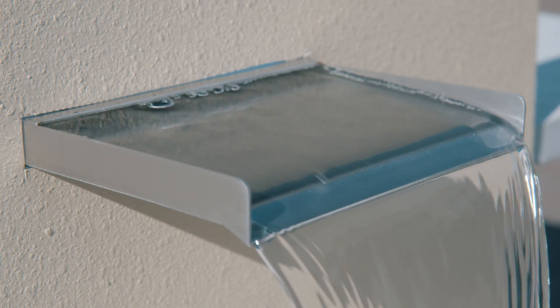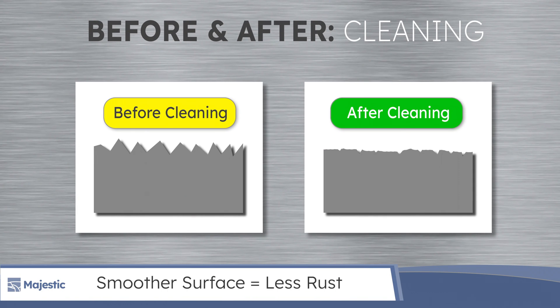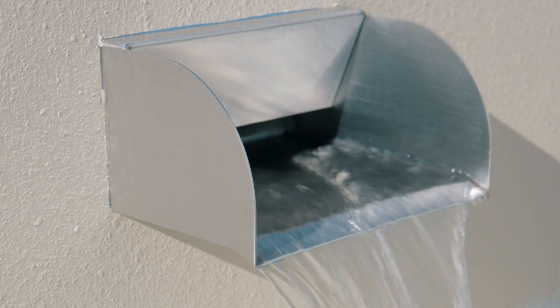Your scupper should be clean and just like it arrived to you. While you're removing the rust and hard water buildup from the product, you will also be finishing the product to a smoother finish. This will make the product more shiny and aid in rust prevention.